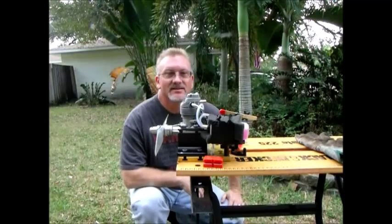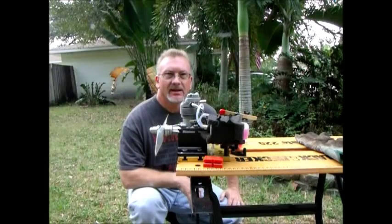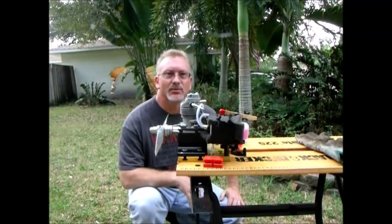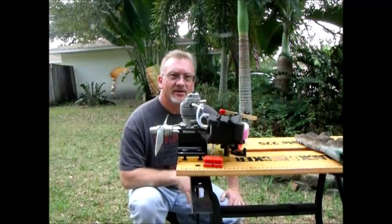Morning. I've got my OS FS90 out here. I was going to run a couple of runs with it using different props. I'm just going to use a 13.6 and a 14.6 and get some different tach readings so I can give a fellow member some ideas as to what he should expect out of his FS90 with these various props.